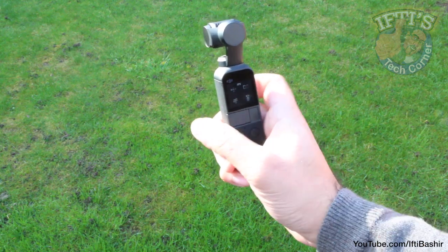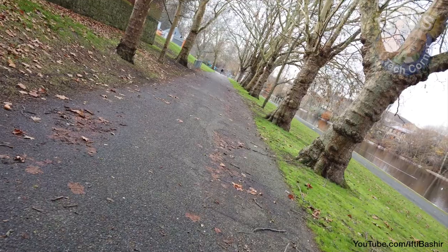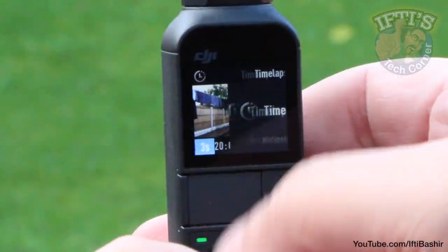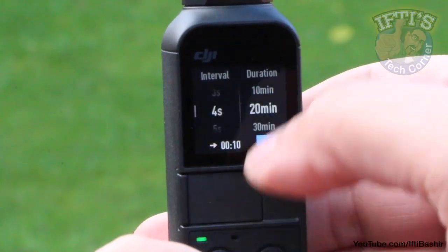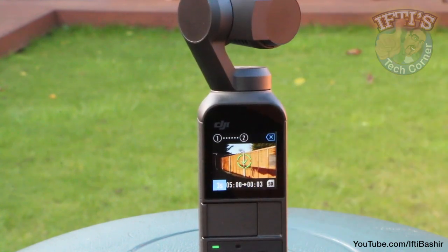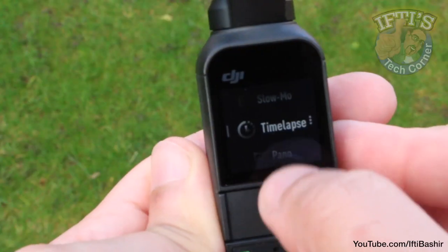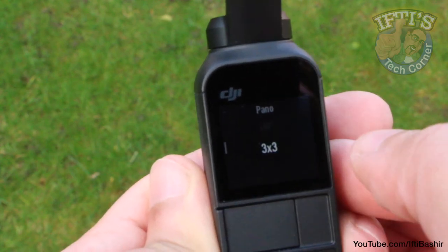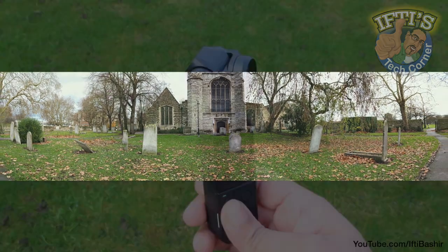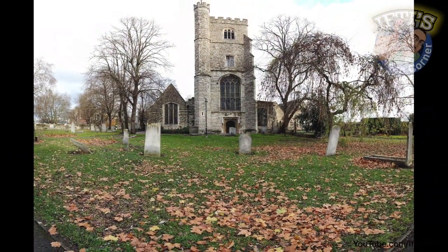An FPV mode is also available which locks all axes including the roll, making your footage look more like it came from a traditional action camera. All movements are still stabilised but the gimbal reacts much faster than in follow mode, allowing you to create some nice effects. Also included is the traditional time lapse mode, speeding up footage captured over time. The Pocket also gives us motion time lapse, which moves the camera at the same time between two pre-set points — simply set your start and end points and leave the Pocket to do its thing. Those into panoramic shots will be pleased to see the mode available, with 3 shots taken and seamlessly stitched together producing a 180 degree image, and a larger pano using 9 images producing an even larger image.